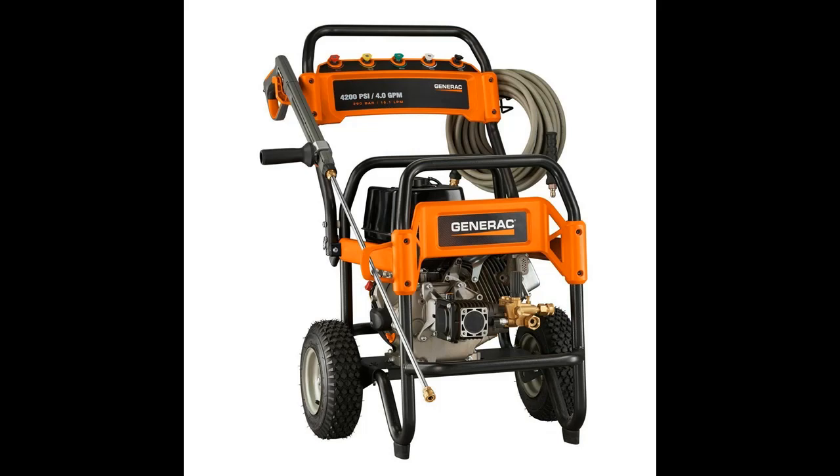The Generac 4200 PSI pressure washer has a flow rate of 4.0 gallons per minute that cleans faster and produces better results. Whether you're washing the driveway or prepping for a painting job, this tool will get the job done.